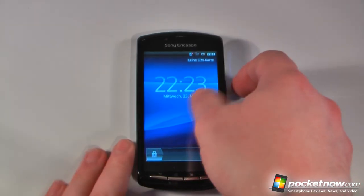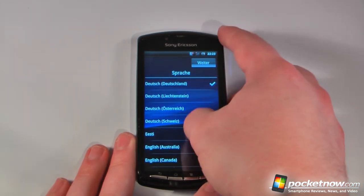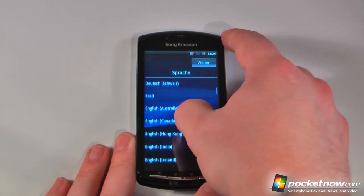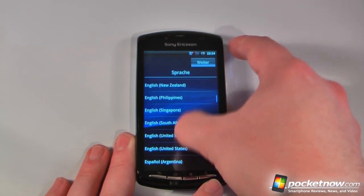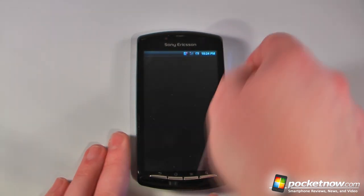So this is the German version, so I'm going to have to figure out where to go to change all these settings — and it looks as though I'm right here. We'll just pick English for the United States, and I'm guessing that means to accept.